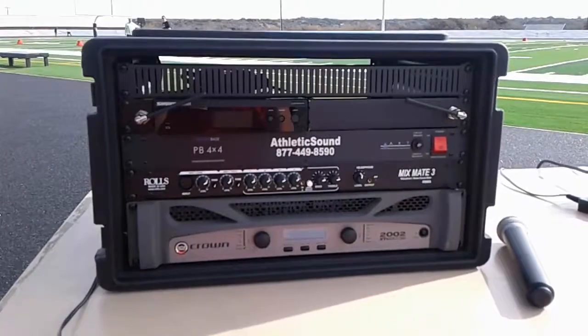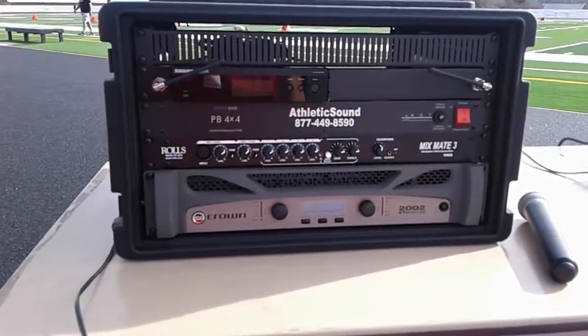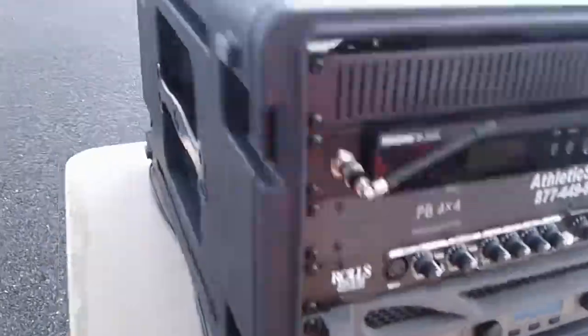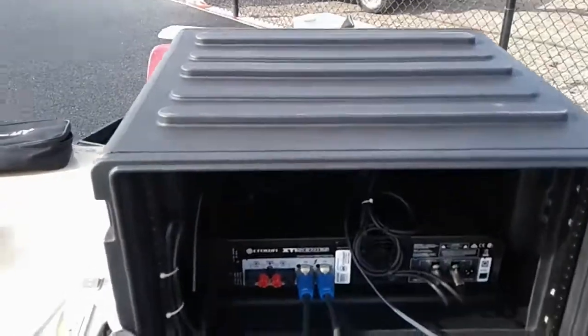This is the front of the PA box, and once the lids have been taken off, this is what it looks like on the front. We're going to move over to the back of the PA box and give you a rundown of what this looks like and the important pieces here.